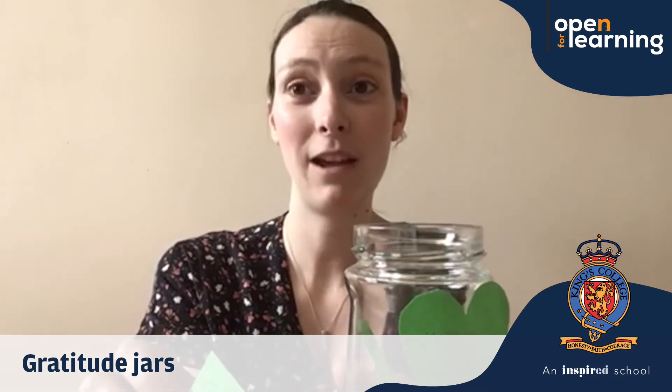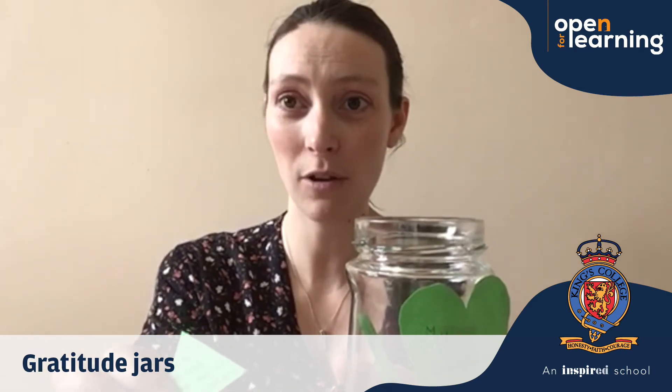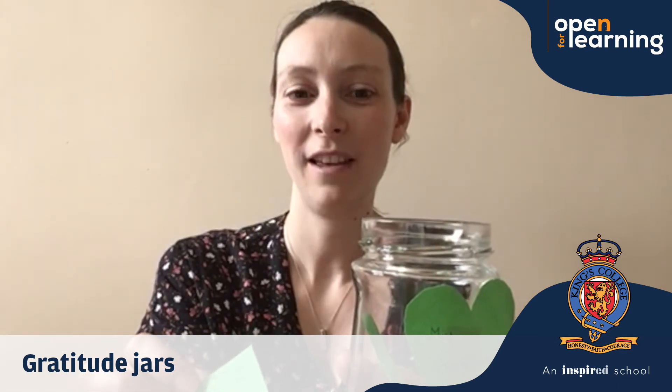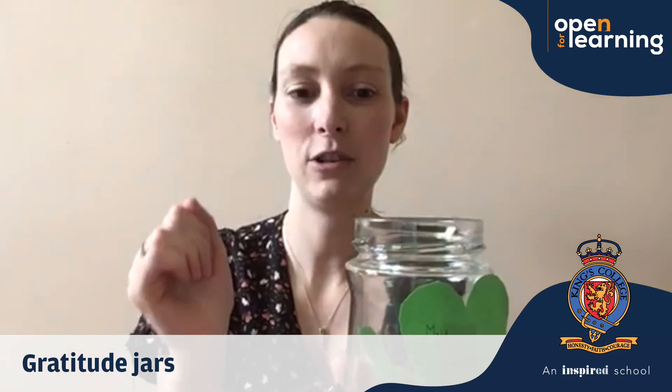So I was really grateful that at the weekend we had some nice sunshine, not too hot but not cold either, and it was lovely just to walk in. So I'm definitely going to put that into my gratitude jar.